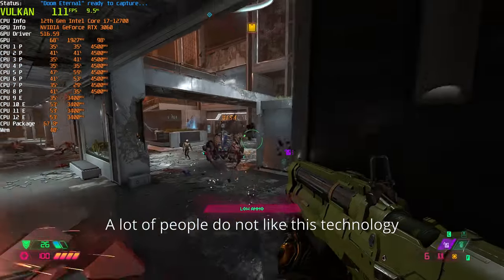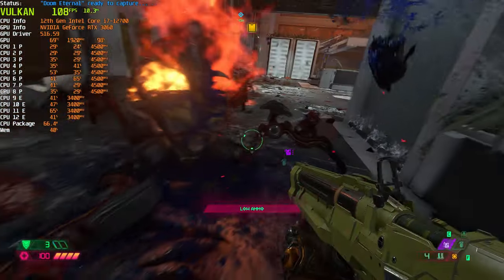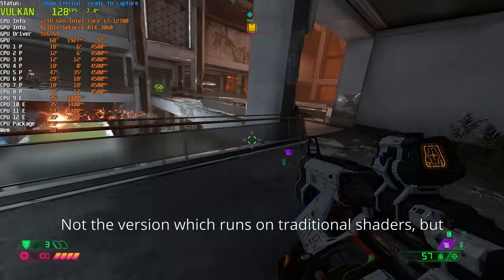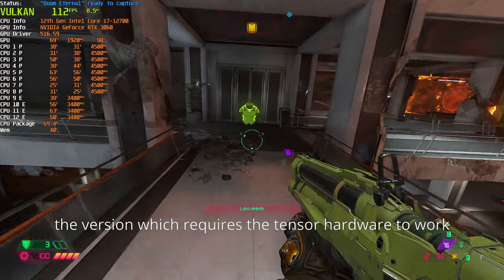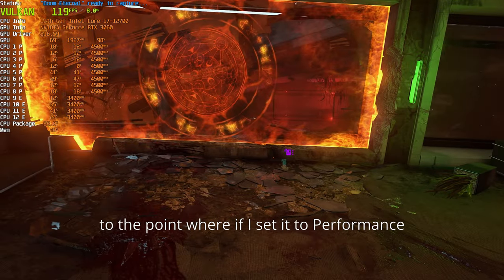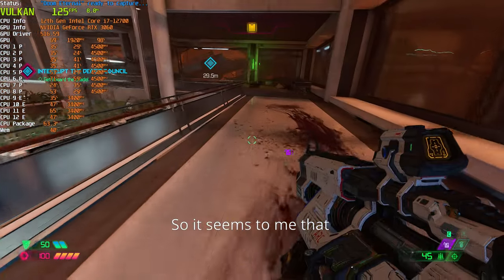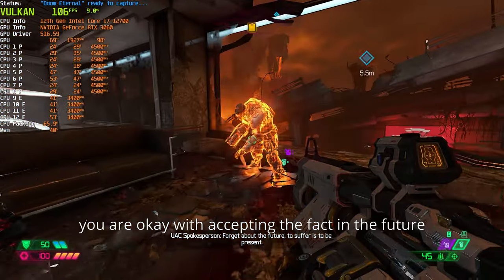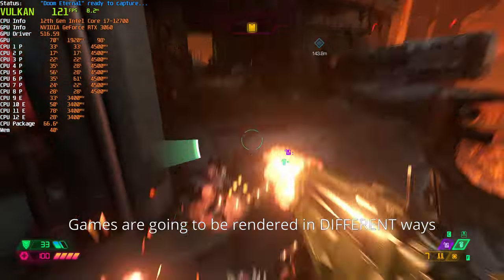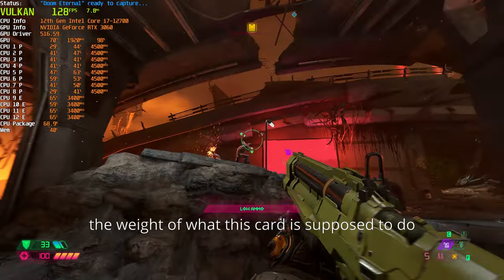A lot of people do not like this technology — they think it's a different way of rendering graphics in a game. But after trying it myself — not the version which runs on traditional shaders, but the version which requires the tensor hardware — I am very impressed by the image quality. At the performance setting I don't really notice any loss in image quality. If you're okay with accepting that future games are going to be rendered this way, then you're really punching way above the weight of what this card is supposed to do.